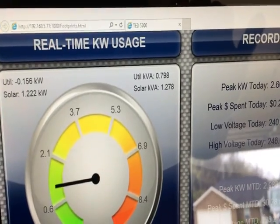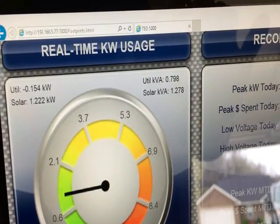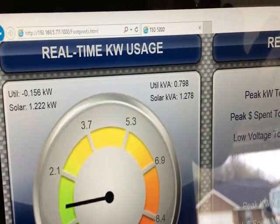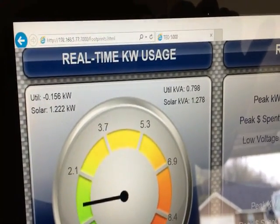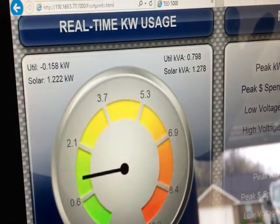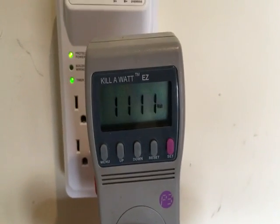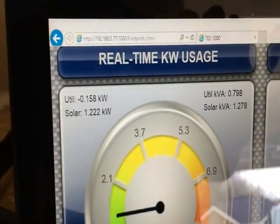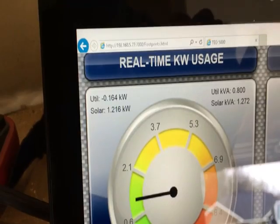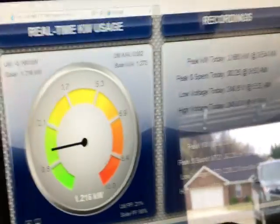You can look at my TED unit — it's a cloudy day, so I'm not pulling a lot from solar, but my solar panels are bringing in about 1.2 kilowatts, basically 1222 watts. The utility shows negative 156, meaning I'm actually selling power back. So right now I am heating my water heater with solar. My refrigerator and freezer are still plugged in, which accounts for that negative 158 in addition to the 1.2 kilowatts.